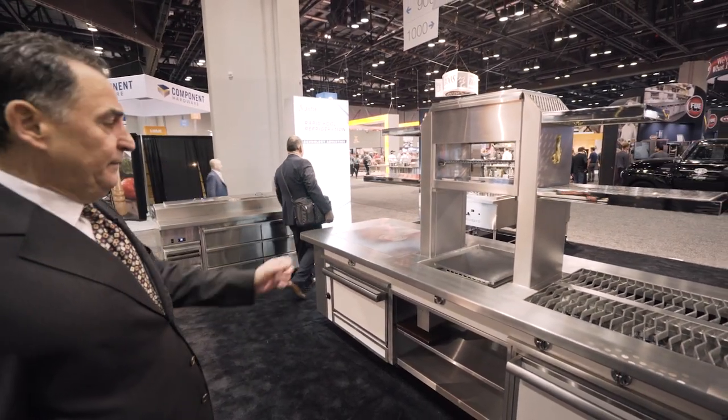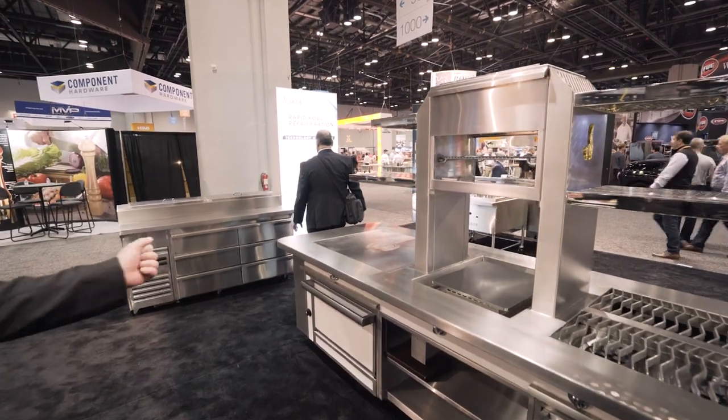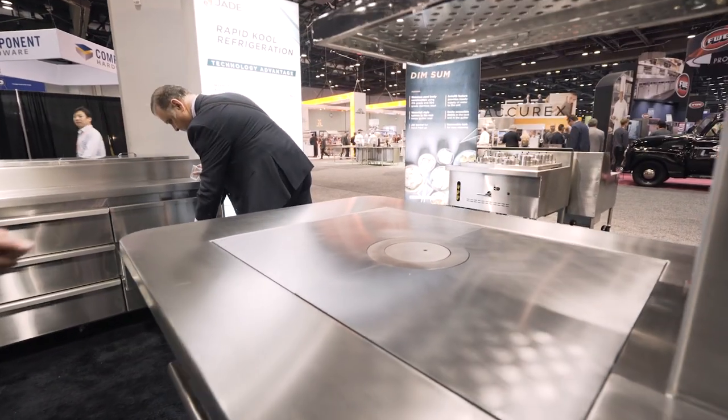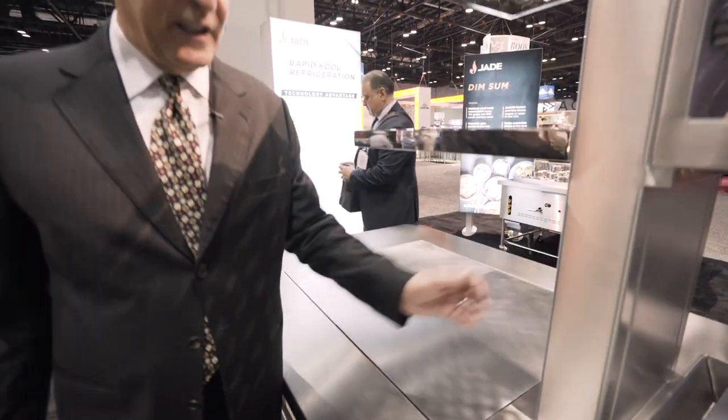We have a plancha in the middle and also a hot top on the end. What's unique about this hot top is a single piece that gives you temperature gradients across the whole 36-inch surface, and it vents to this vent stack right here.